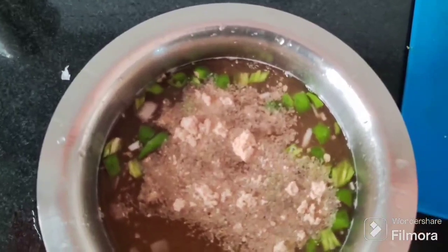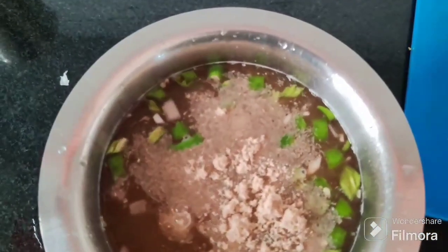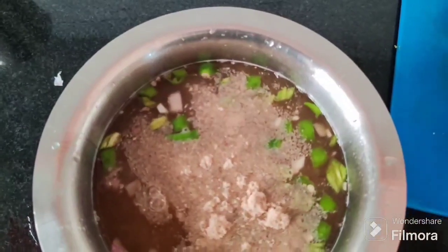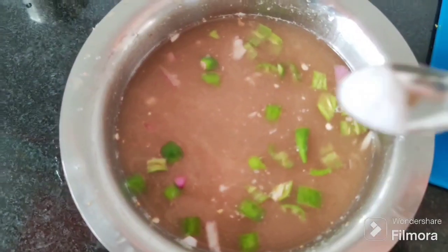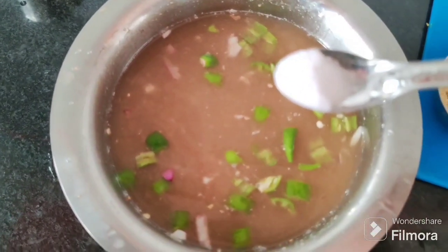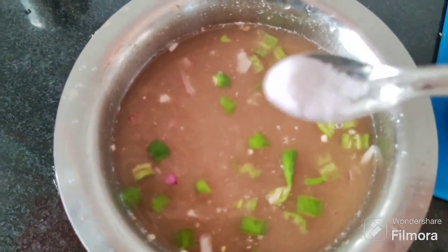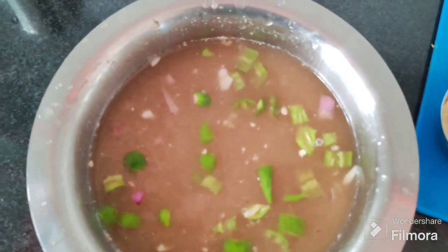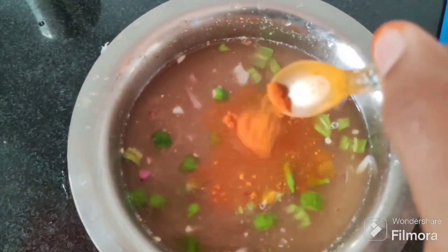I'm going to squeeze the pachypulz in the water. I will cut the top. I will add salt to taste. I will cut the top.